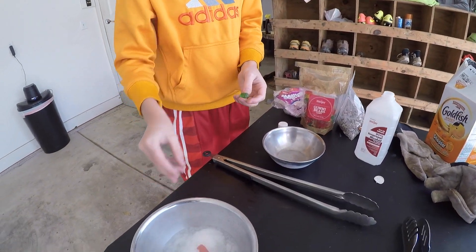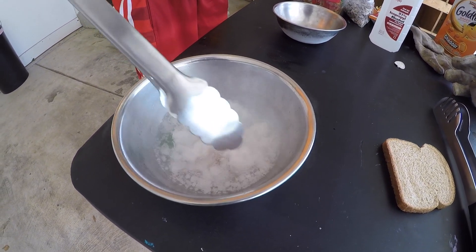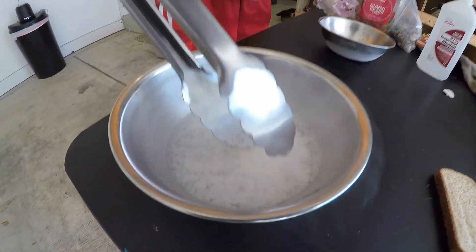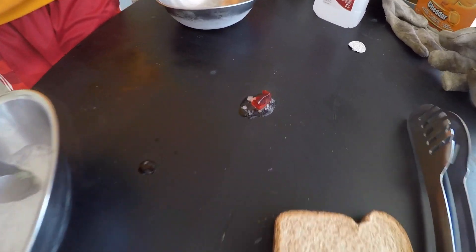So now we've got gummy bears, a few each. Going to throw them in there. This is so cool. It's like mushy. Smells good. You smell that? The red one right there, it's like sizzling. And then we got the green one right here.